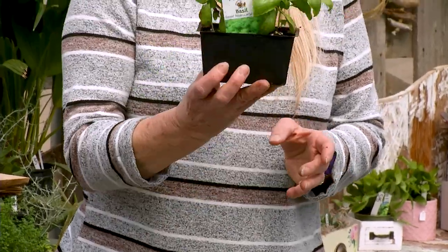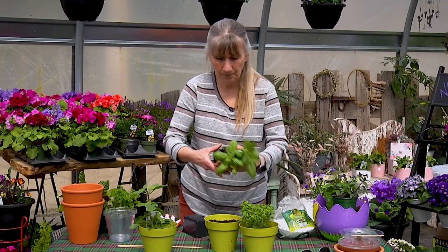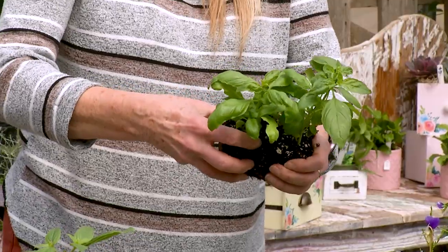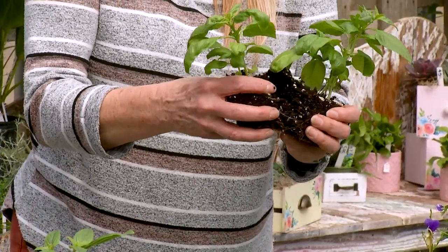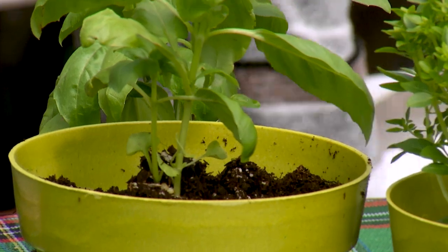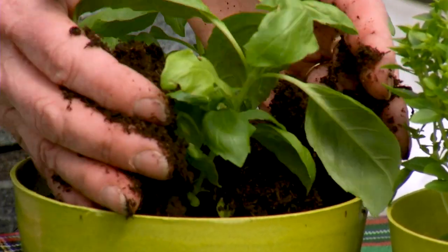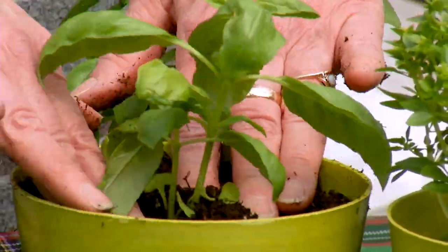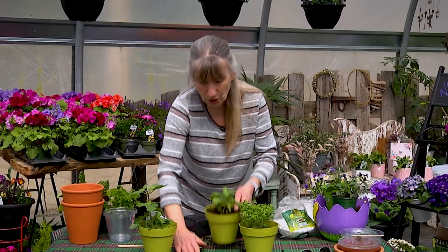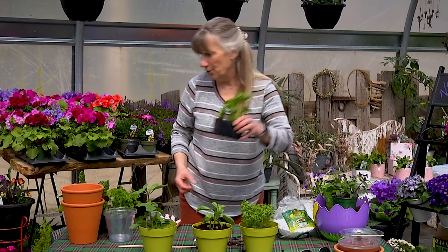These little squares usually have about five plants, so I'm just going to tip it over. Then it's just like breaking a bun apart — you put your fingers and you peel, and you can feel the roots separating; it's almost like a little bit of velcro. You're going to tuck it in there, probably add a little more soil, and there he's good to go.